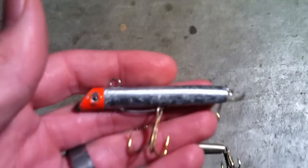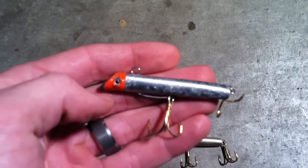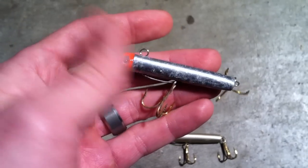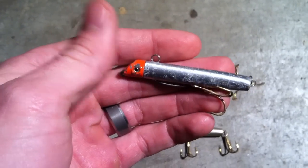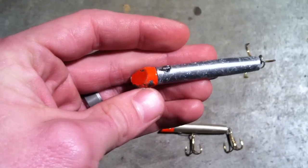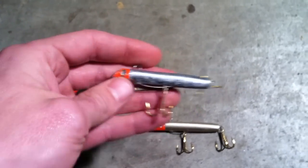This one right here is extremely chewed up — it went down one time and has been demolished, but they do hold up very well. Nice steel and aluminum construction. A phenomenal lure, pretty cheap — you can pick them up for about four bucks a piece.